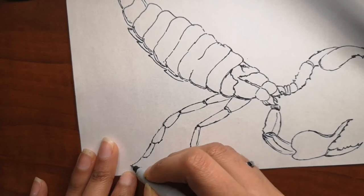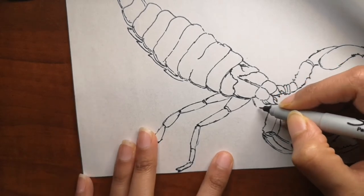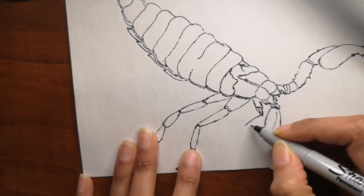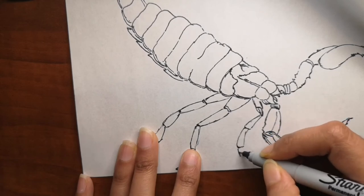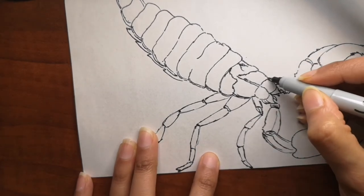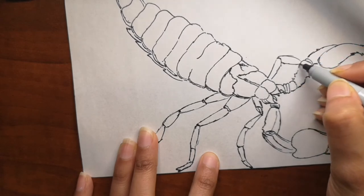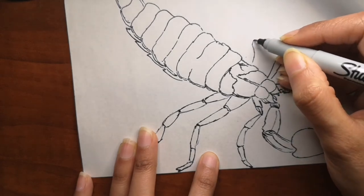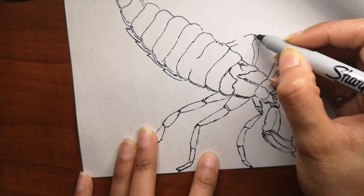Scorpions also glow in UV light. Adult scorpions have fluorescent chemicals in a layer of their exoskeleton called the cuticle that causes them to glow under ultraviolet light — there's a picture of that on treehugger.com and it's really cool. Scientists aren't entirely sure what evolutionary advantage this offers scorpions, but theories include helping protect them from sunlight.